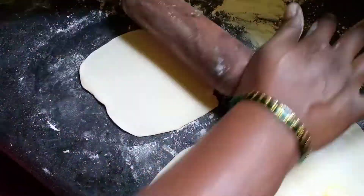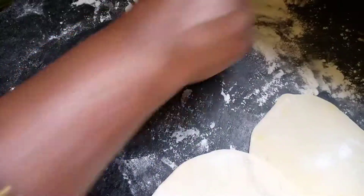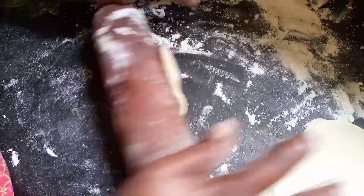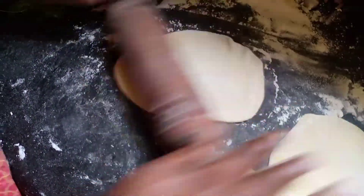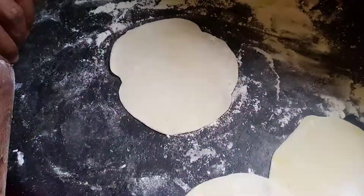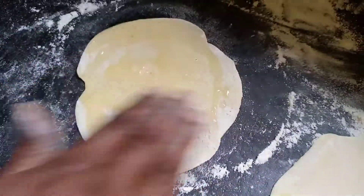If we start with small chapatis, when we roll the five-layer stack it becomes a manageable size. If we start with large chapatis, the five-layer roll becomes too large to handle on a countertop. So after stacking all five chapatis, put some oil on the first chapati and spread some maida flour on it.